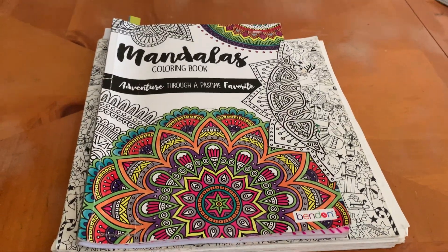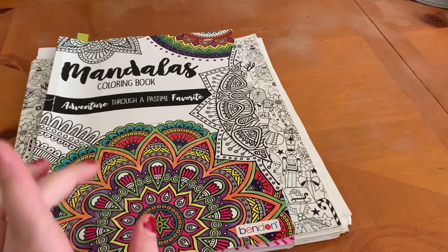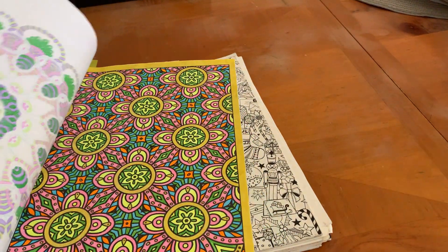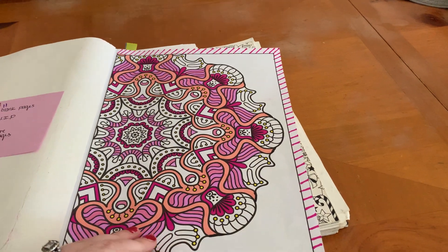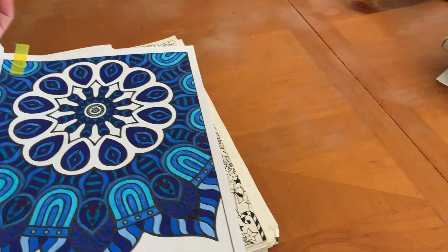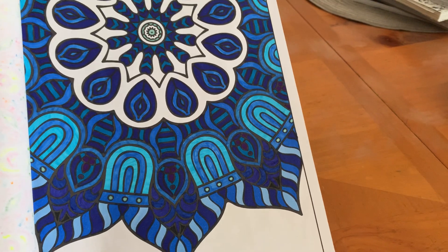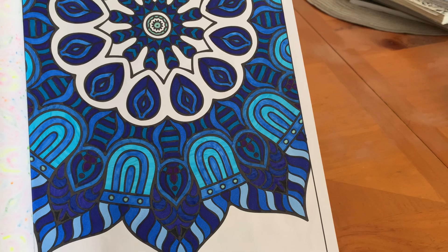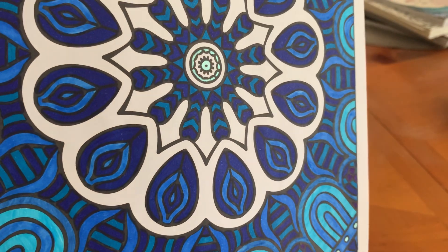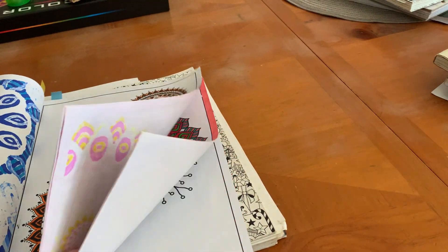The next one I did was the Mandalas coloring book. I have two works-in-progress and one completed page in here. I am really close to being done with this book — I think I have about 12 more pages. The completed one is this beautiful blue one, done with Vic Intensities, a little bit of Sharpies, and Jelly Roll Metallics. I really like this page and the blues.